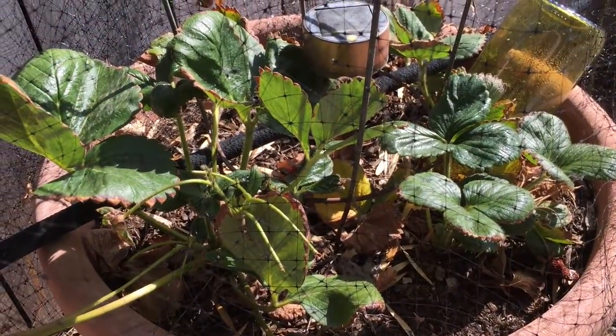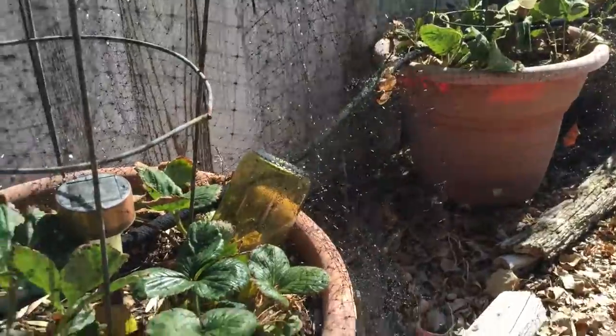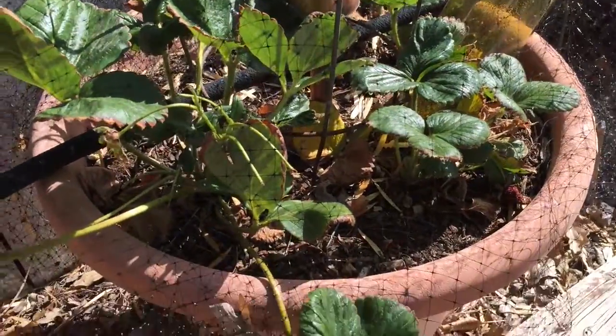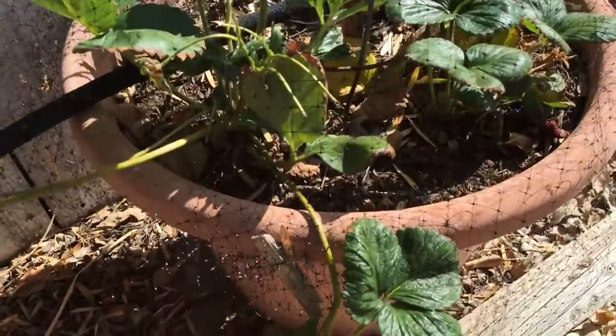Hello everyone, Douglas E. Welch with another In The Garden Short. Just wanted to show you our strawberry pots here, there, and there. They've all got runners coming off like crazy and some of these I need to get into pots to make new plants and I haven't done that yet.